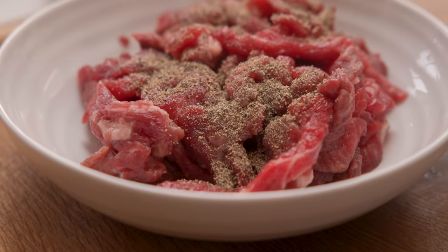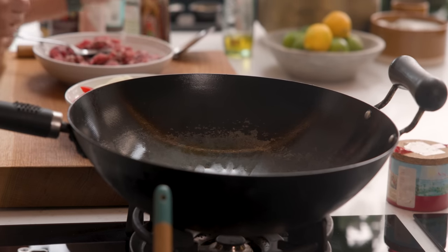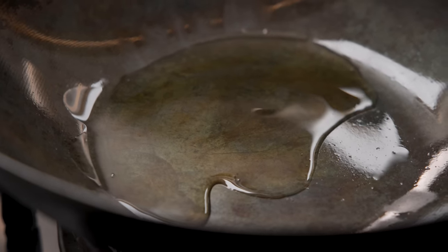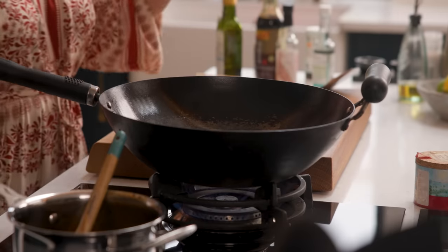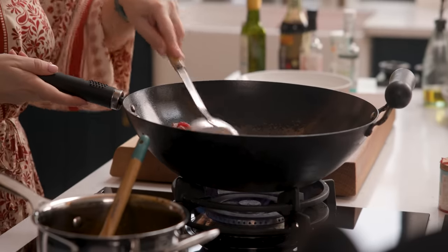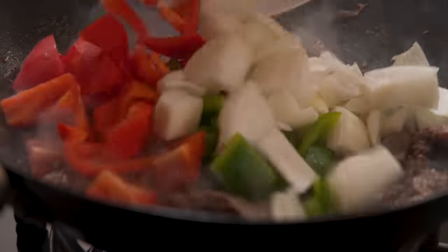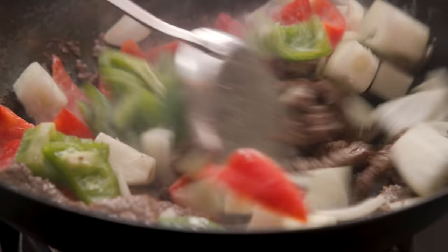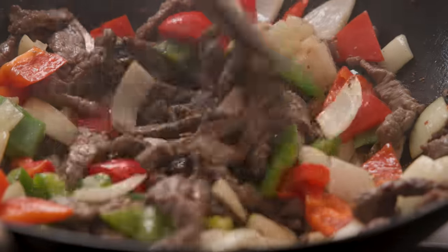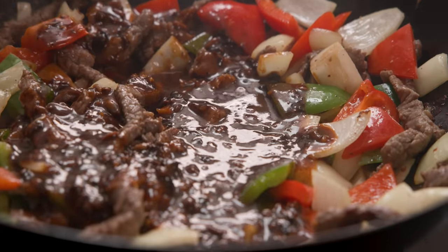Sprinkle a pinch of salt and half a teaspoon of black pepper over the beef and stir together. Into a large wok add a tablespoon of sesame oil and a tablespoon of neutral oil and heat over a high heat. Add the beef and fry, stirring often, for about two to three minutes until just cooked. Now add in an onion and a red and green bell pepper that have been roughly chopped, and fry for a further two to three minutes until just slightly softened. Add in that black bean sauce and fry, stirring often, for about one to two minutes until thoroughly heated through.